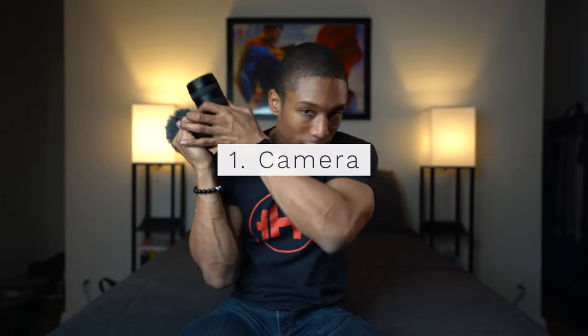Piece of equipment number one is a camera — pretty self-explanatory. If you're going to start a YouTube channel, you need something to capture video of yourself or whatever subject you're shooting. I want to share budget, medium, and high-end options. Starting with the lower-budget option, you can always use your phone. Technology in phones these days gives you some of the best video quality, and you already paid for it.